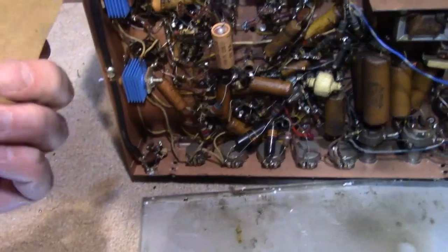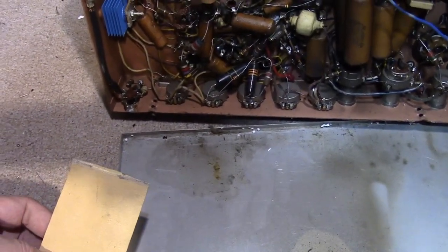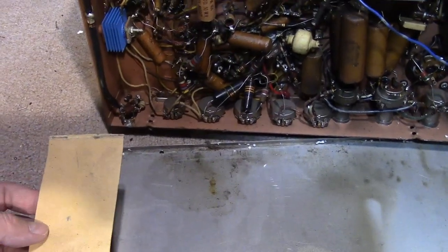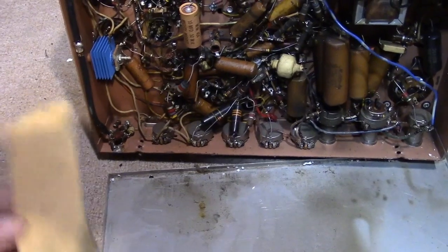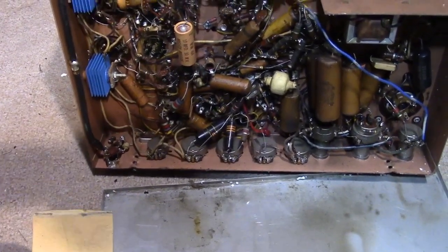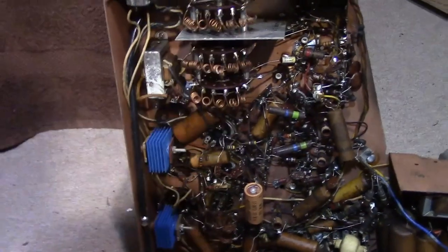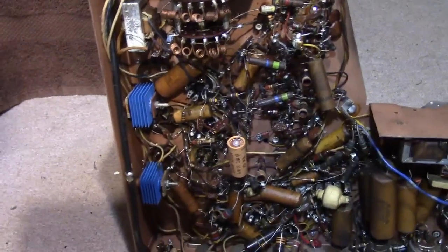They probably had some wood cabinets left over from the old models and wanted to make it look new for the new model year — use up what they had in stock, use the newer chassis in the older cabinets — and had to put a piece of paper here to protect the tuning switch. That's what I'm going with.